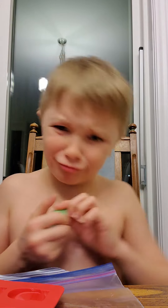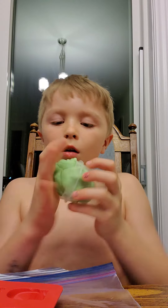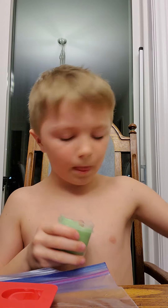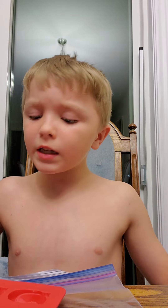I just have a song stuck in my head, so I'm gonna put this in now. That was the end of my video — bye!